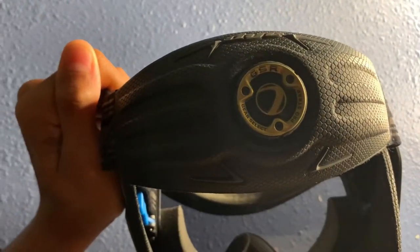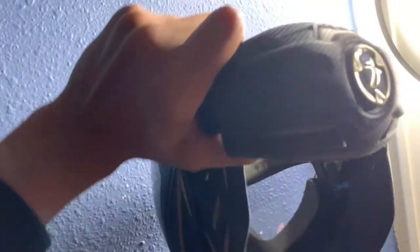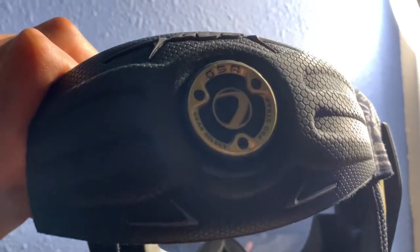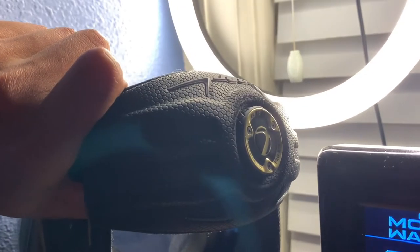Another thing you'll notice about the Dye i5 is when you look at the back where you adjust the tightness, it's on a bigger padded area — a very large padded area. What that does is it helps secure it to your head. So if you're wearing a beanie or a head wrap and your mask still wiggles around, that will eliminate that. It makes sure it's secure to your head and it actually gives you a little bit more head protection from getting shot in the back of the head, which is extremely wonderful because we all know how bad that hurts.